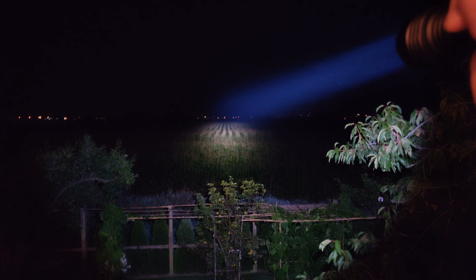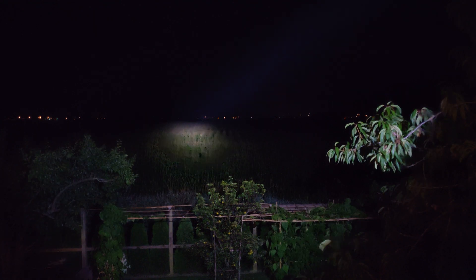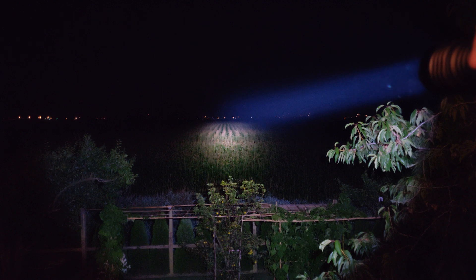Do you see how it's lighting up the particles in the air? Look all the way down — you can see it pretty far. That just goes to show how much intensity it's putting out there. You can probably see 700 meters down there. It's rated for 300 to 500 meters, but it's definitely throwing over 500 meters.